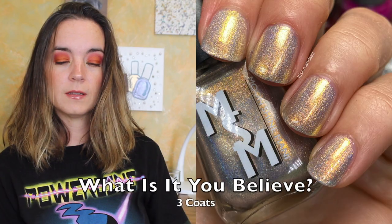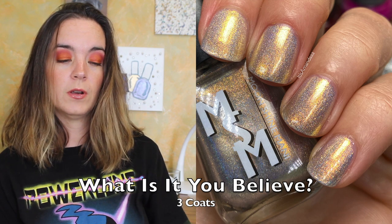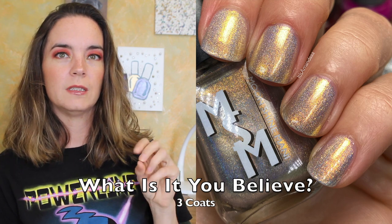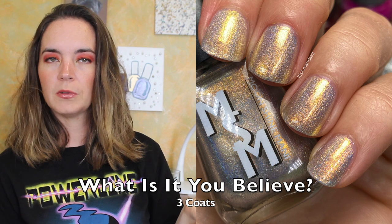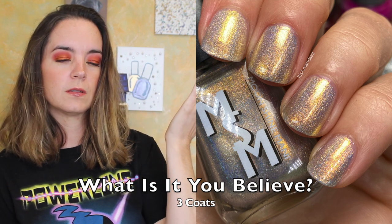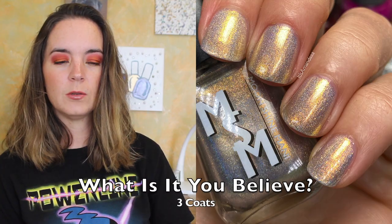The add-on polish is called What Is It You Believe? This is a white gold linear holographic packed with an ultra-glowy gold to copper shimmer. This polish is inspired by Saez. This one also needs three coats. The white gold is super fun but it's a lighter color, so it's pretty typical to need the third coat for that. With the gold copper shimmer it's really, really fun — it just looks magical. So it's three coats of What Is It You Believe?